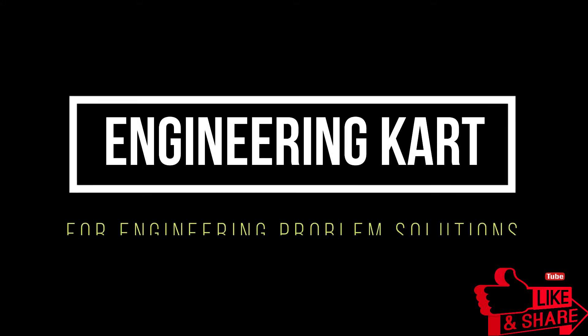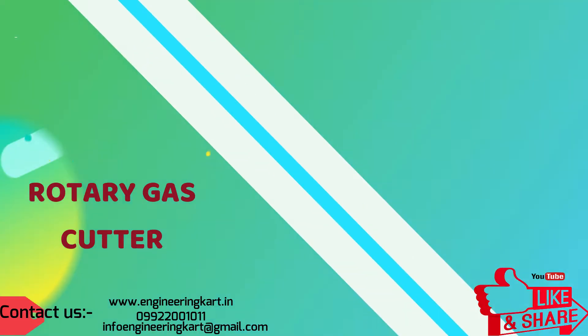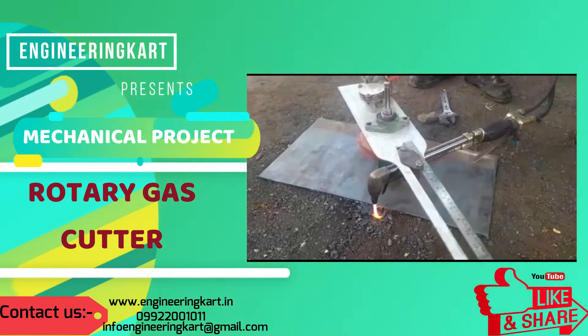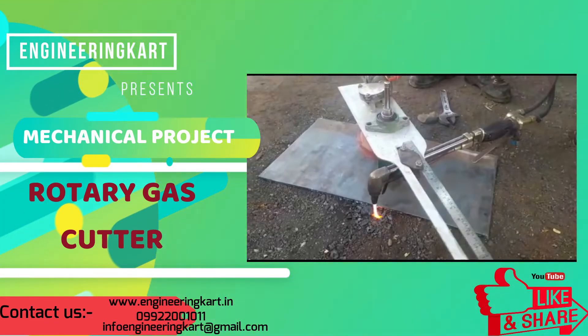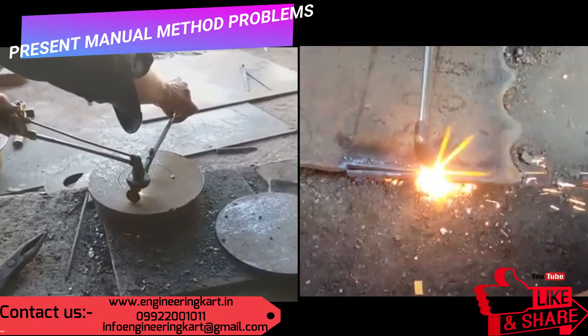Hello friends, welcome to our channel. We are bringing the best engineering technical projects for you. In this video we can see the regular manual gas cutting methods.